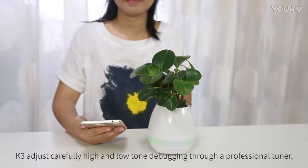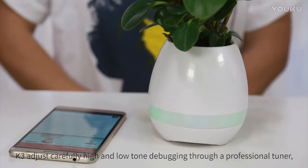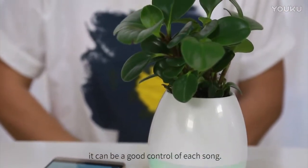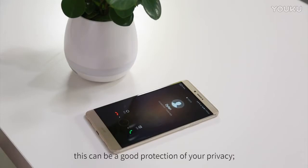K3 carefully adjusts high and low tones, debugged through a professional tuner, giving good control of each sound. When a phone call comes in, the speaker goes quiet — providing good protection of your privacy.